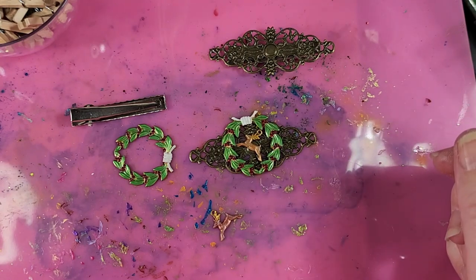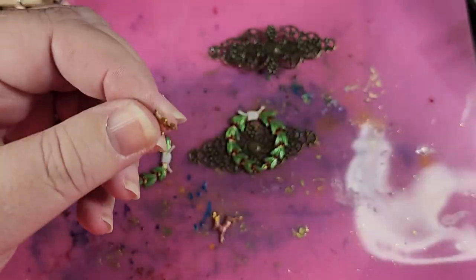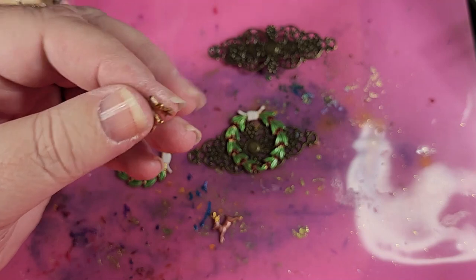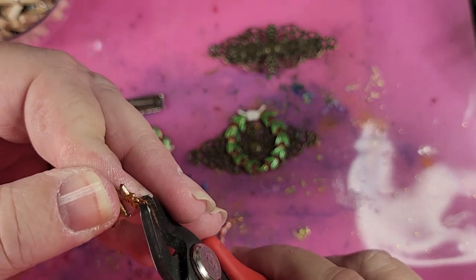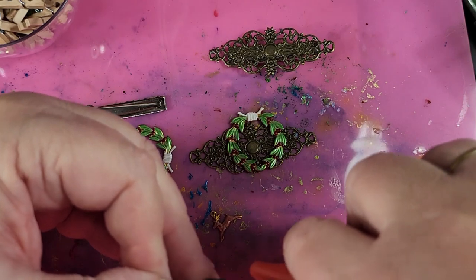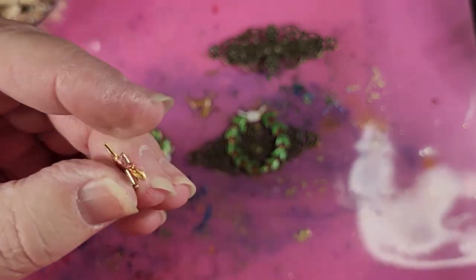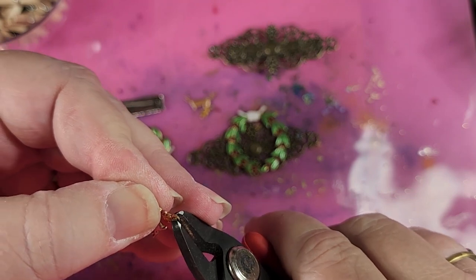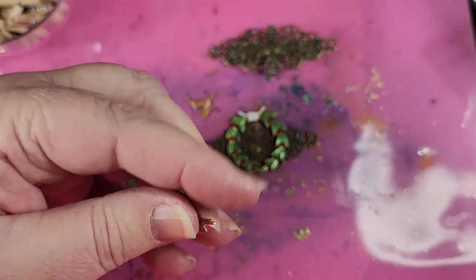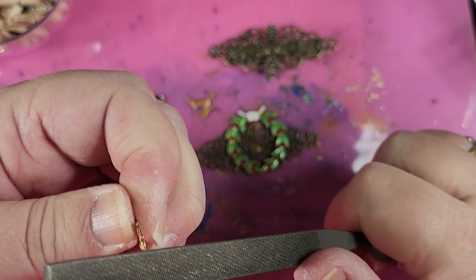Isn't he cute? The first thing we need to do — you'll notice the reindeer has a little ring on him. We don't want that ring, so we're going to take our clippers and cut that ring right off of him. And because it's now a bit on the sharp side, we're going to get our file out and file down these rough spots where we cut the ring off.